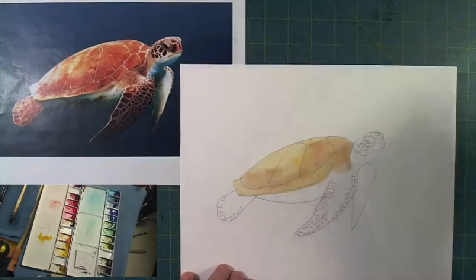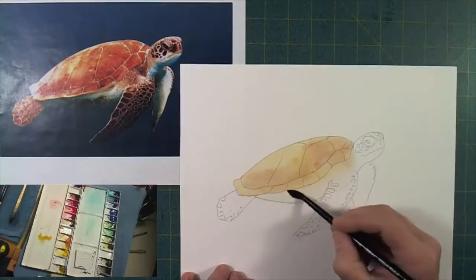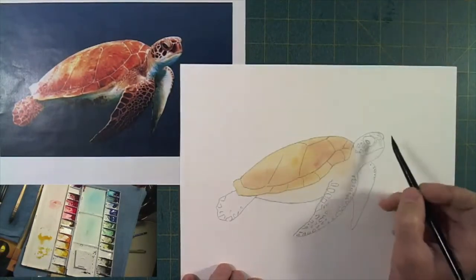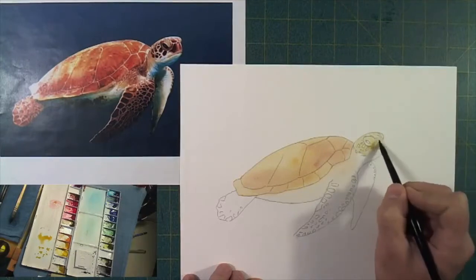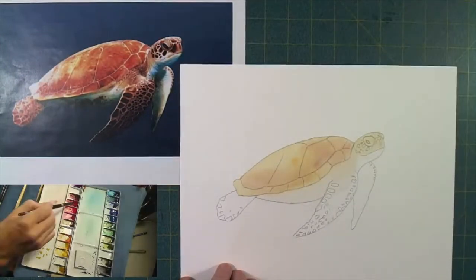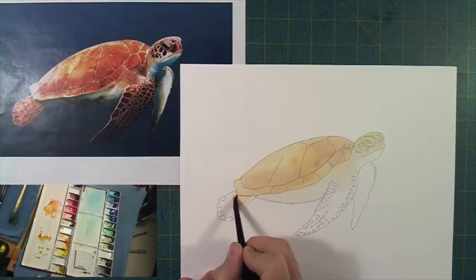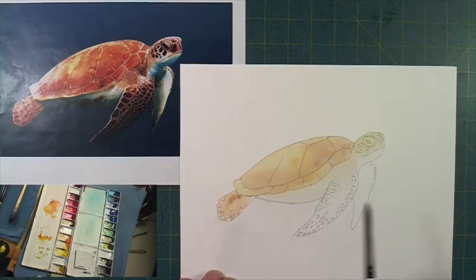I'm just mixing in a little bit of color here, trying to get a basic underlayment — a basic color of the shell, maybe the lightest part of that shell. Blend that on down; I don't want a hard edge quite yet. A little bit of ochre here on this guy's head — or this girl's head, I'm not sure which it is. I don't know how you tell which is a boy sea turtle, which is a girl sea turtle, but we're not going to worry about that too much. Mixing in a little bit of quinacridone rose to warm that color up just a little bit more.